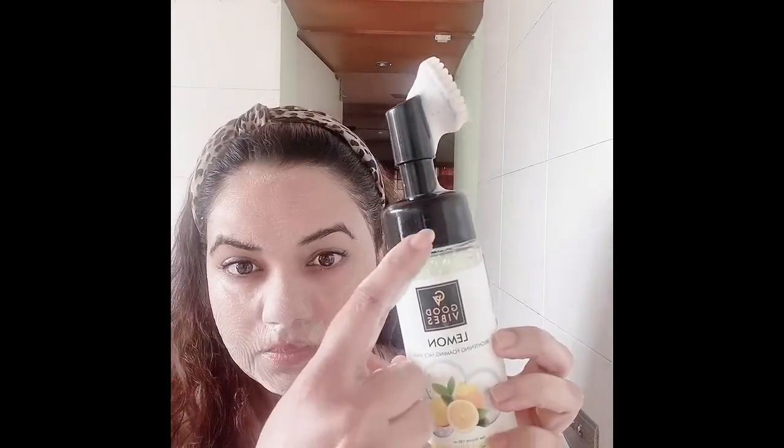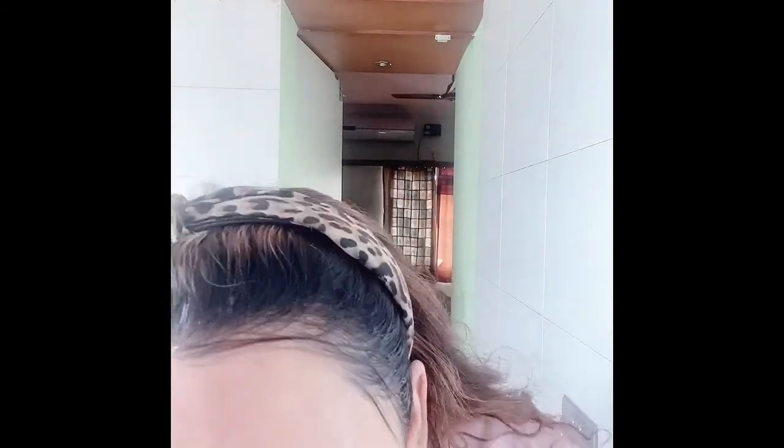Guys, you don't get this brush with this bottle. I was using the Wow Apple Cider Vinegar foaming face wash, so that bottle got over and I love the brush — it just fitted exactly to the bottle. This brush has nothing to do with the face wash; even if you use it as it is, it gives you an amazing result. I didn't want to waste it, so I used it that way.